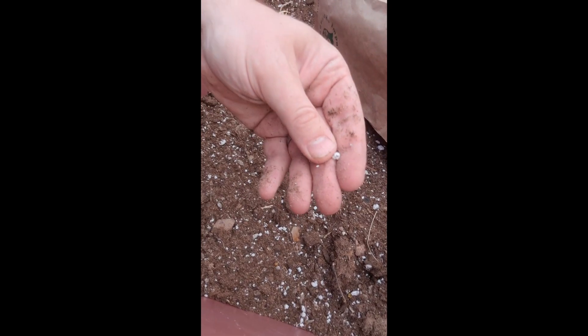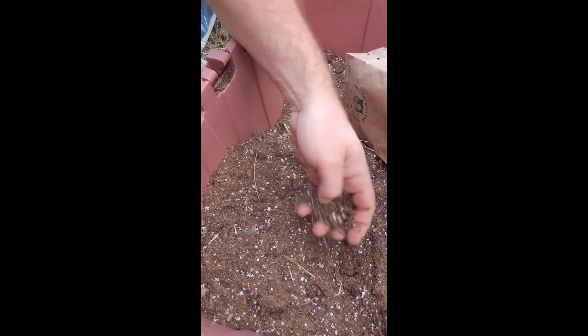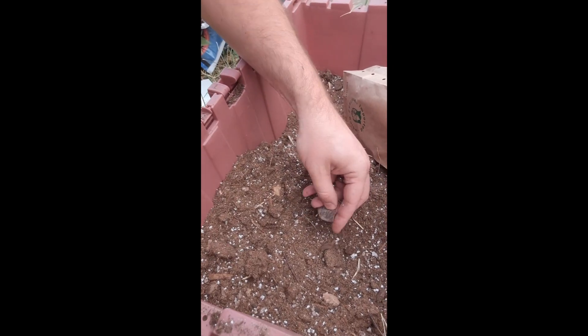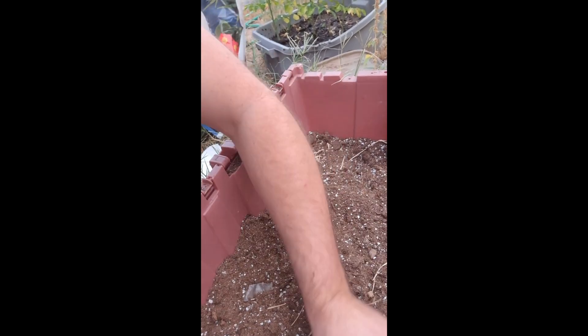I've mixed some perlite and some sand into the dirt to help aid in drainage, because they like well-drained soil. I have 25 of these bulbs and we're gonna get them planted.